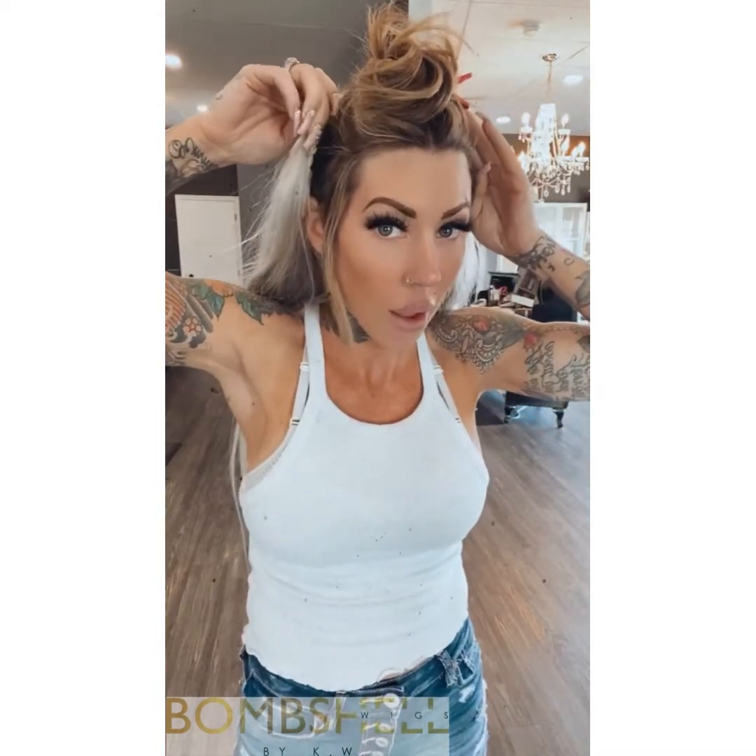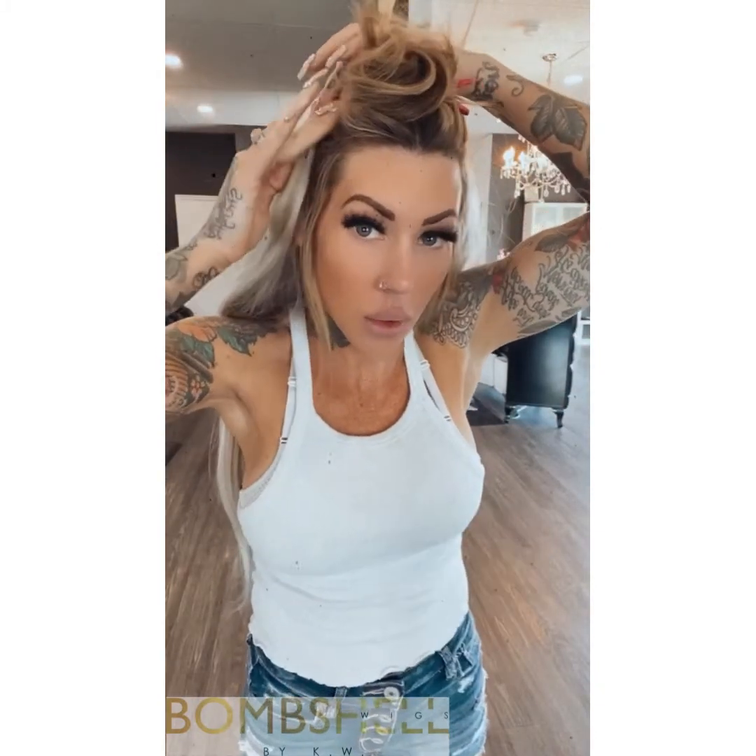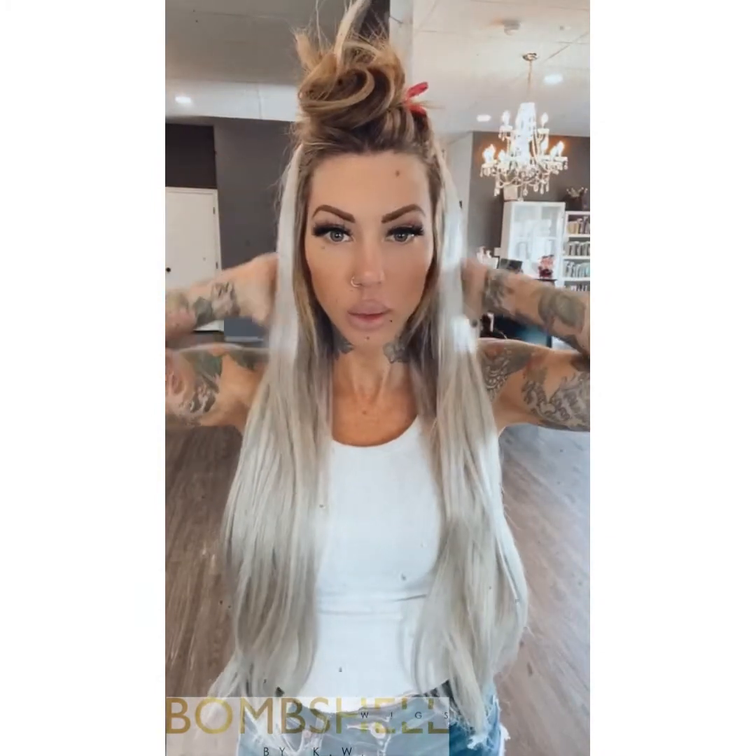This is so good for those who just don't want extensions and don't want a full wig, because I know the top of wigs can break you guys out since you're just unsure of how to style them. Over here we have it in there and it's feeling good!